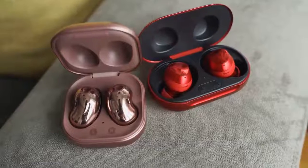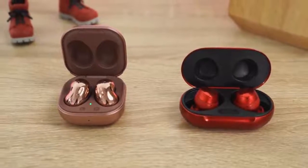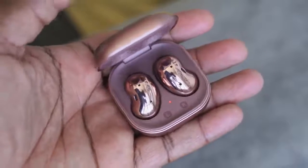Hey guys, Thunder E here, and yes this is a video you guys specifically asked for — to find out which is better between the Galaxy Buds Live and the Galaxy Buds Plus. The brand new Galaxy Buds Live are here, I've got them in-house, and let's see how they stack up against the Galaxy Buds Plus, which a lot of people love.